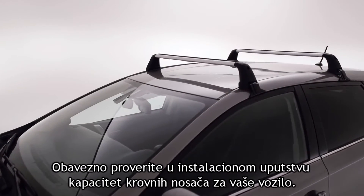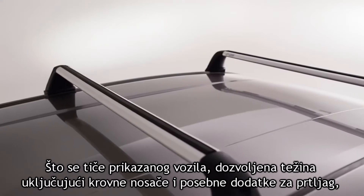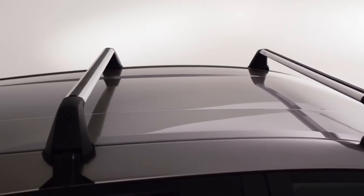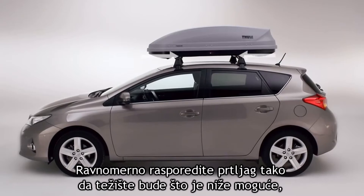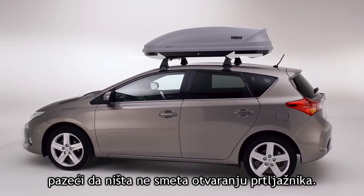Consult the installation manual for the roof load capacity of your vehicle. For this vehicle, the total weight, including roof racks, attachments and baggage, should not exceed 75 kilograms. Distribute the load evenly with the center of gravity as low as possible, making sure it doesn't obstruct the opening of the trunk.